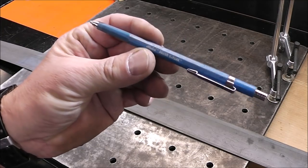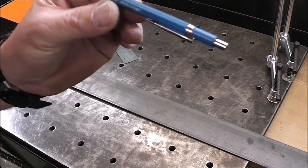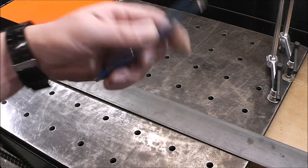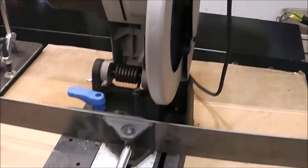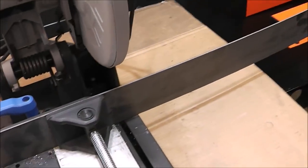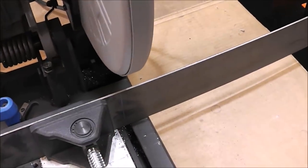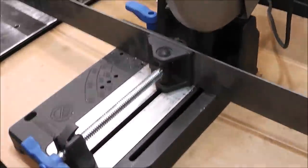A lot of you guys ask me what I mark my metal with — this is just a Mark All silver streak. Any of the products you see me using, I have links down in the description you can check out. I'm cutting this with my Evolution saw, but you don't have to use that — you can use an abrasive wheel or a metal cutoff disc, and I'll show you the one I love best.